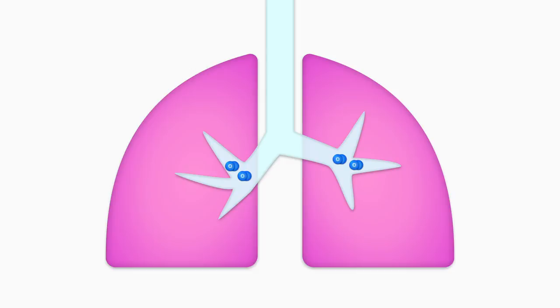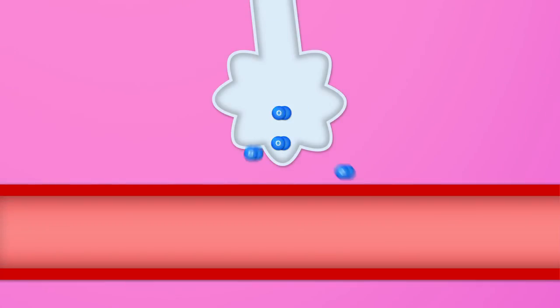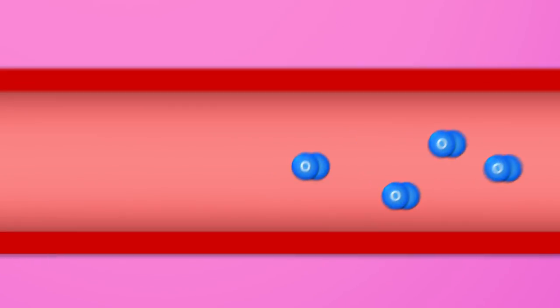When we breathe in air, the oxygen diffuses across specialized membranes in our lungs and into our bloodstream. But the oxygen doesn't then just float around in our blood — it binds to specialized molecules called hemoglobin, which carries it around the body.